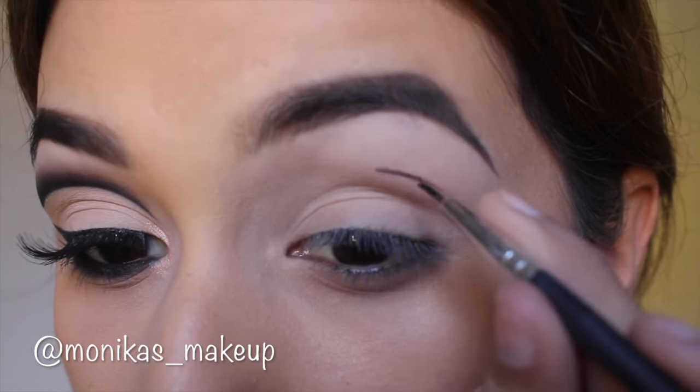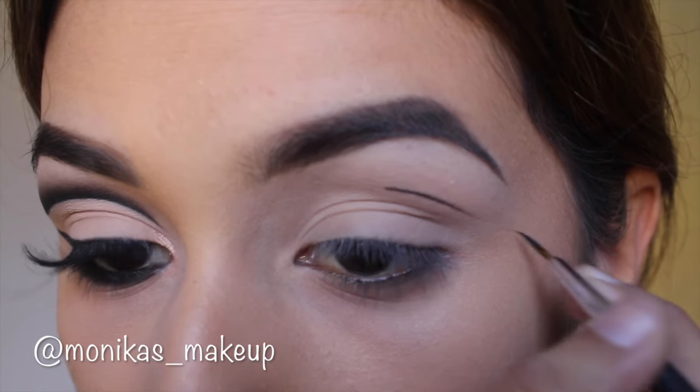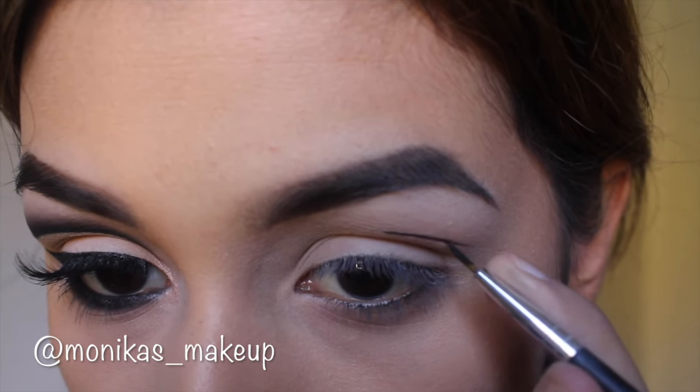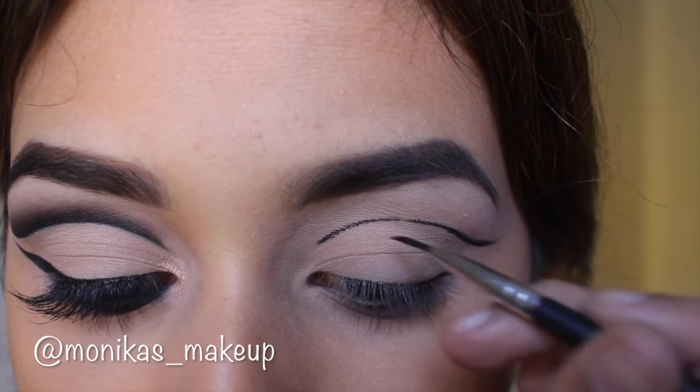We're taking a very thin liner brush — I got this back in my Ipsy bag a few months ago. I don't remember the name of the brand, but I will find it and link it down below for you.